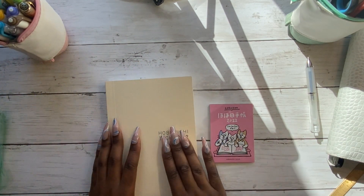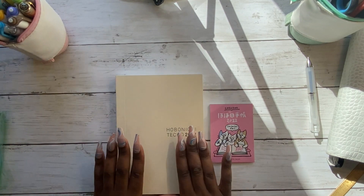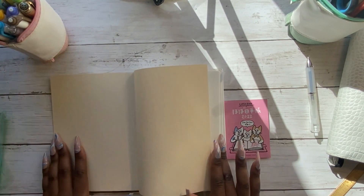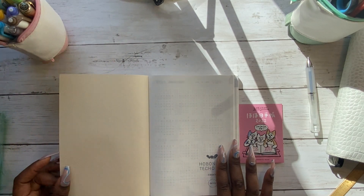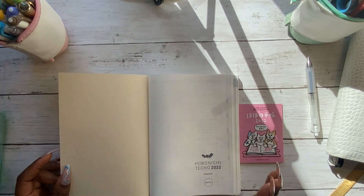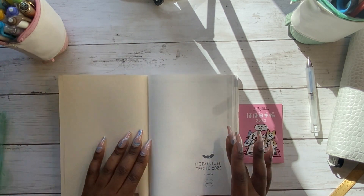I'll show you what I did with the previous one. I'm really excited to move into this new one and get it set up, and I'm hoping this year to be a little bit more decorative with my planner. Ultimately for me it's functional, but it would be quite nice to be more decorative.